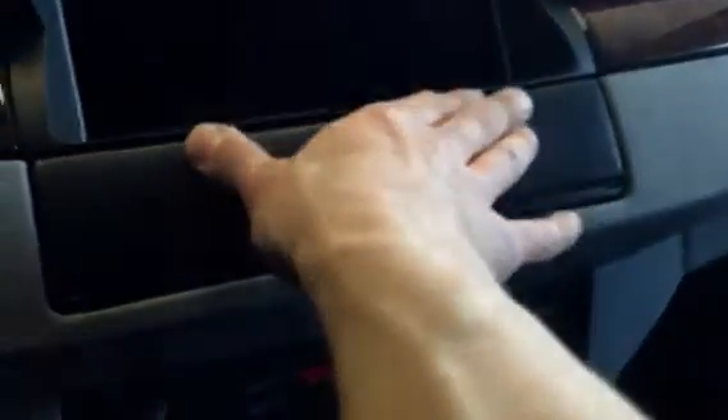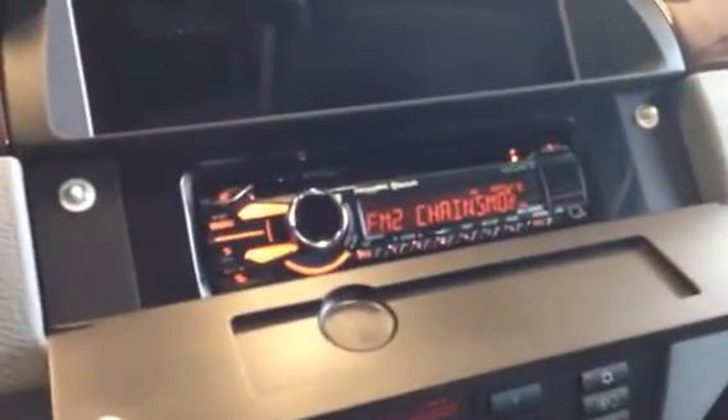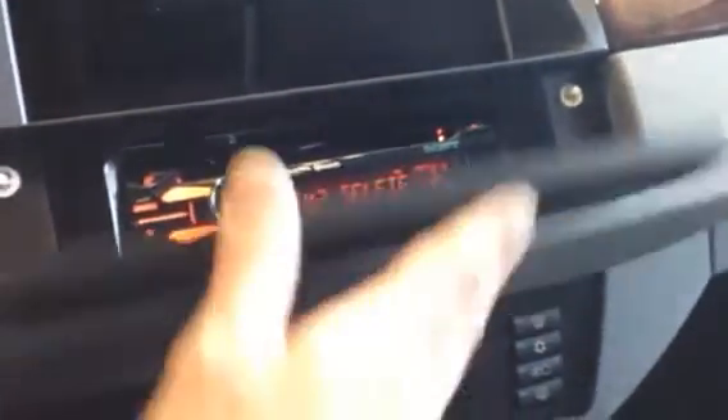Down here we have a push-to-open door with a Sony App Radio behind it. You can see it has these magnetic plunger latches, and that's what allows me to push it to close and it locks closed just like a factory door would. And of course you can follow the contour of the dash on all these parts.